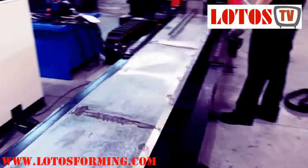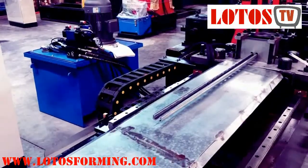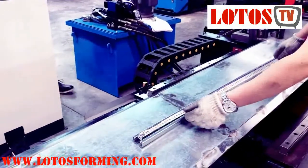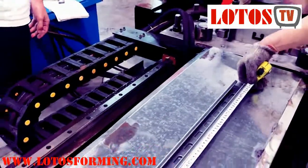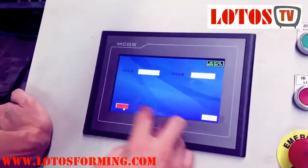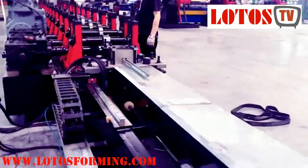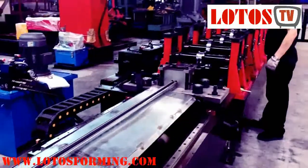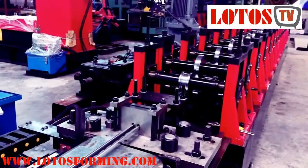The Lotto solar strut channel forming machine produces all sides of strut channel required with maximum thickness and perfectly curved edges, and the strut channels are of superior quality. The solar support frame roll forming machine is very stable and practical. The solar panel mounting bracket roll forming machine is easy to control by the electrical controlling cabinet. You can choose the length and quantity by the button. The Lotto forming Unistrut channel roll forming machine is specifically designed for rolling galvanized steel. We are engaged in the manufacturing and exporting of strut channel forming machines.